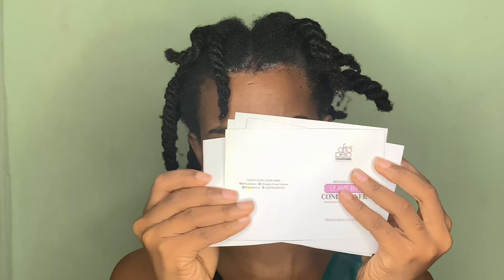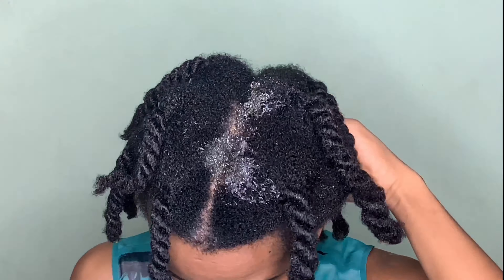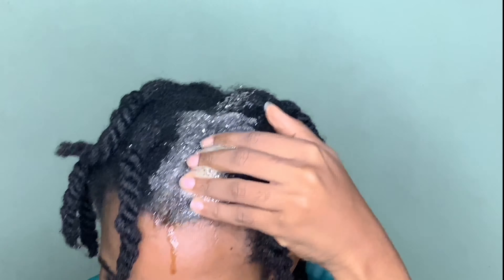For the remaining part of this wash routine, I'm going to be using products from Afropello. This is a Nigerian brand, and guys, after using this product I think I just found my holy grail. It came with a bunch of tips on how to use the product.